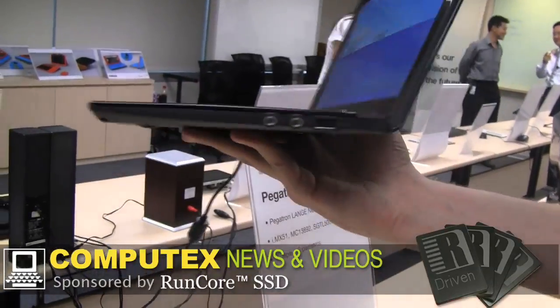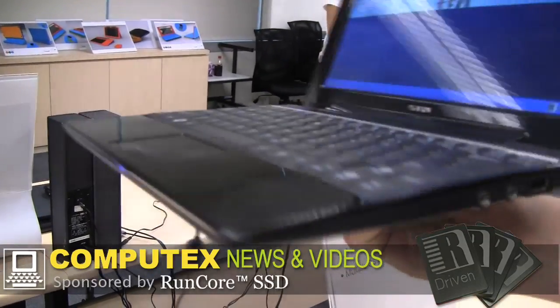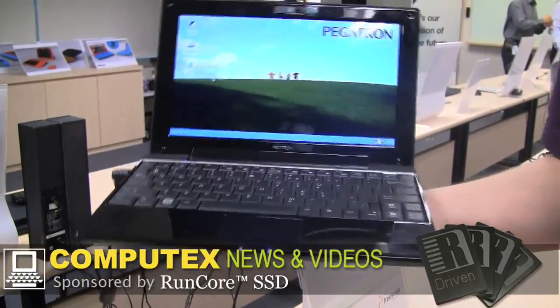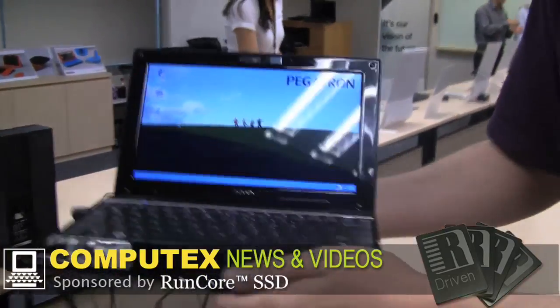Look at the size and how slim this design is. I can tell you it is super light — I would say 800 grams max. It is just very, very light and thin.